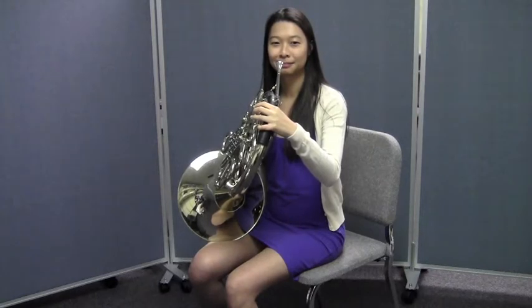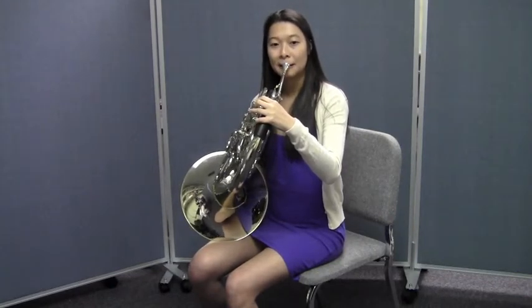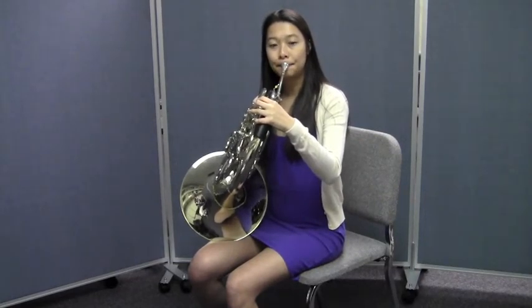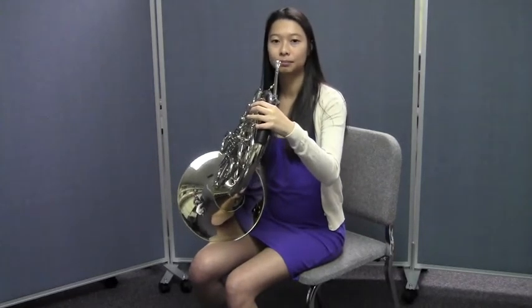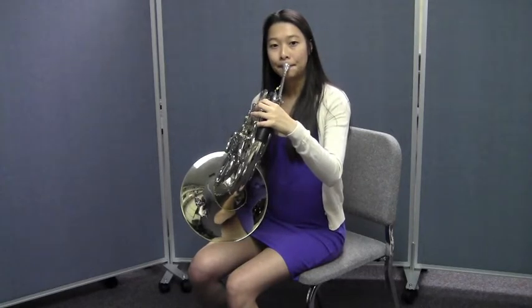This time let's do the same thing, but we're going to add the tongue. Listen and watch Janie — she'll do it first for you. Here we go. Beautiful. Try one more time, Janie. Now it's your turn to do it right along with Janie. Here we go — ready? One, two, ready, play. Terrific.